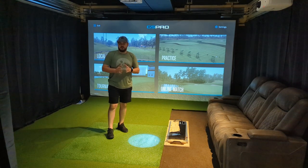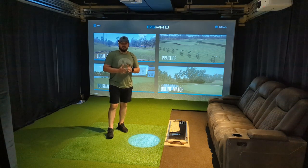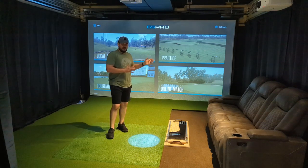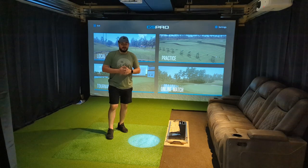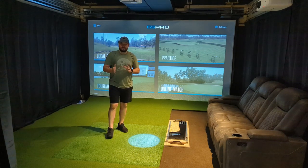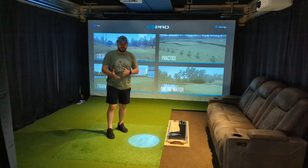As you probably saw at the beginning of this video, I found the best picture I still had of how my original setup was in here — just the net hanging back here, this hitting mat, and Garmin R10. All of that I spent right around $1,000, so that's kind of what got me started into this, and then it's just kind of grown from there as you can see.